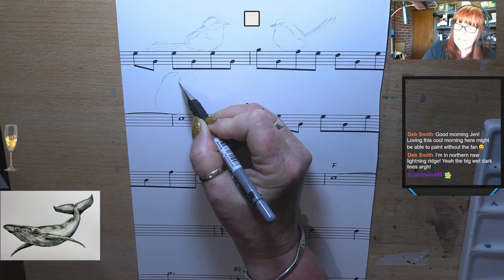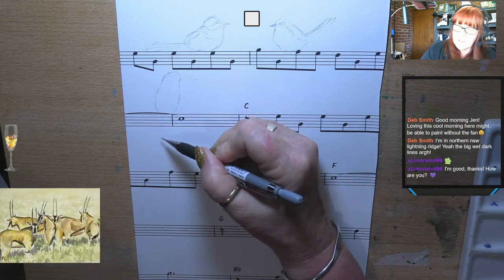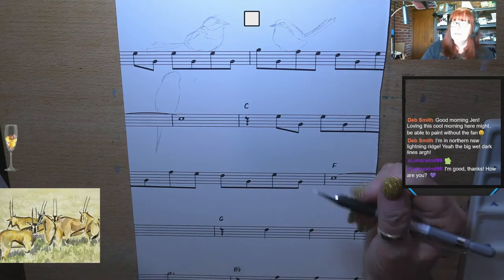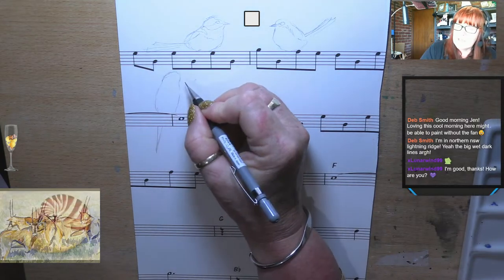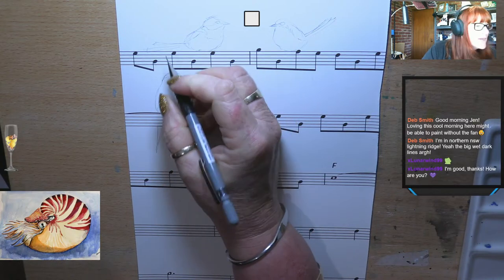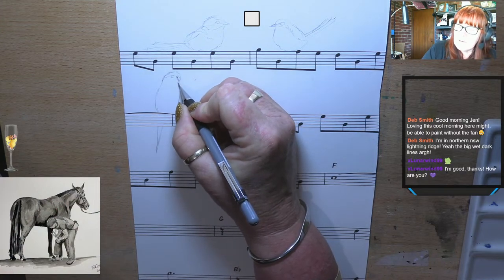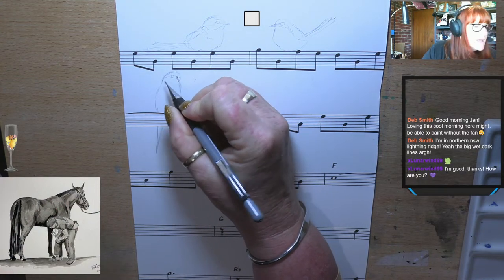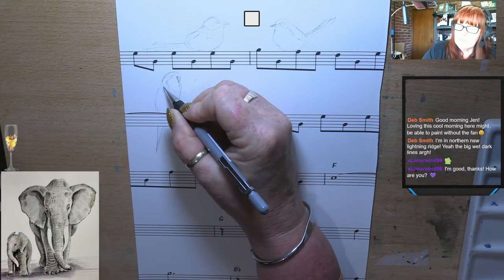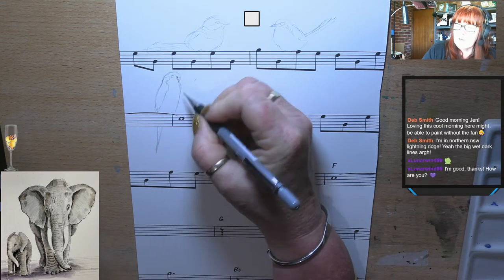I'm just going to get the basic shape on there and then his little tail can come down the back. He's perched on the notes. I need more gaps between the lines but we'll figure it out. I've just gone on to holidays from work, so I've got a few weeks off. I'll be able to play games and do lots more art, which will be great. I'm a bit excited actually to have time to do everything.